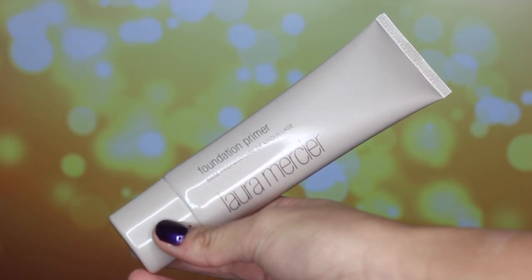We're going to be starting off by using one of my newest favorite face primers. It's by Laura Mercier and it is the original face primer. It is really good to have a nice face primer so that your makeup doesn't slip and slide off, because nobody wants that.